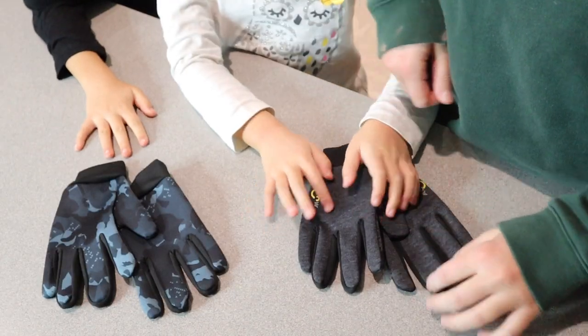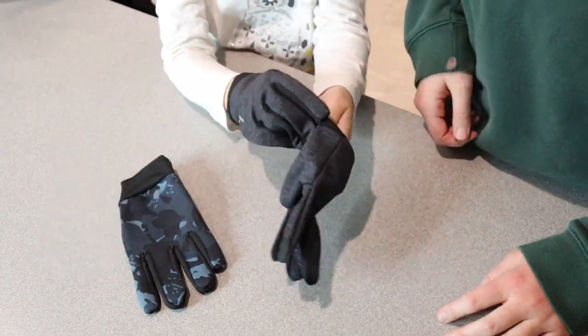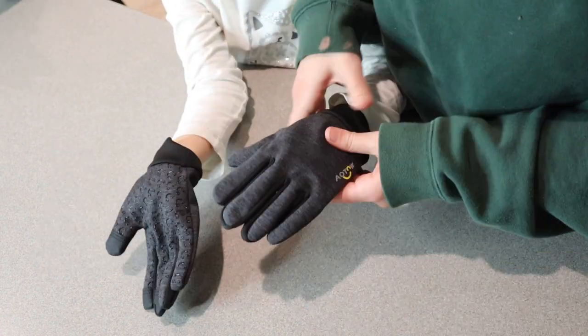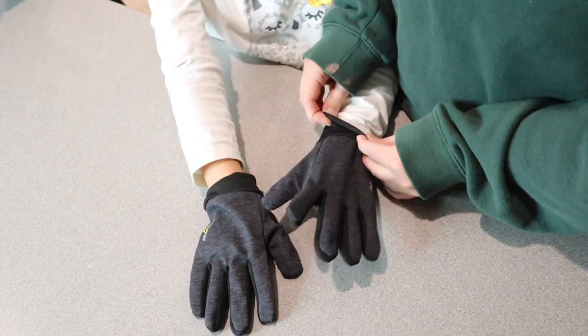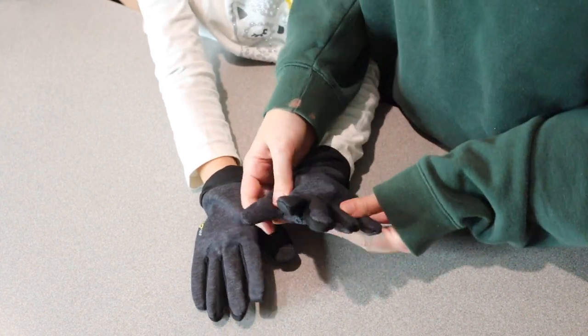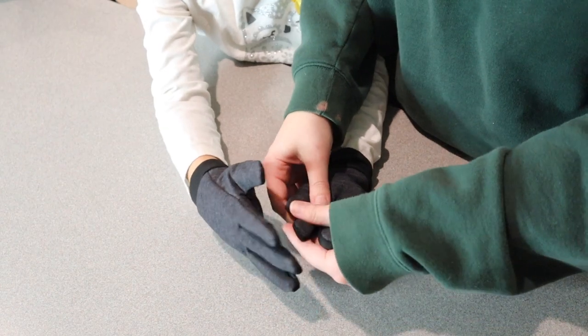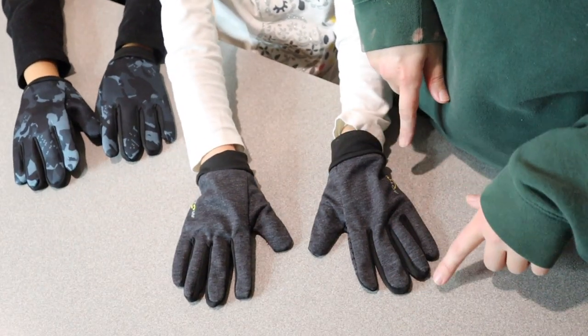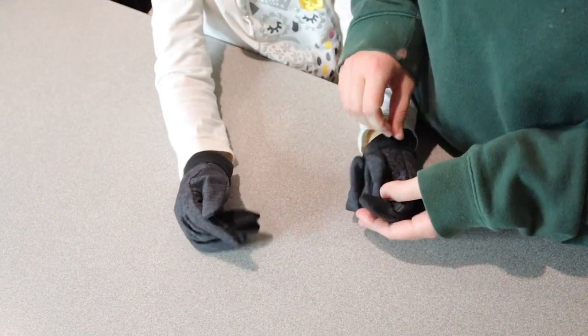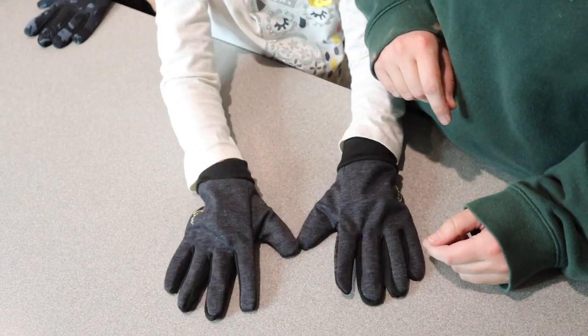Okay, go ahead and try these gloves on. My kids are 7 and 8 so they are on the smaller side of these gloves — there's definitely plenty of room to grow into, but these still work really nicely for them. Are they comfortable inside? Very. Can you feel the fuzziness on the inside? Yes.